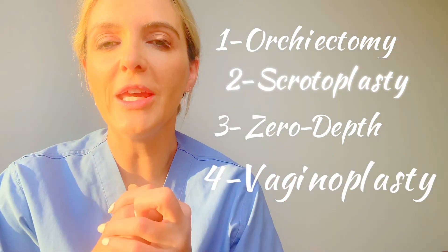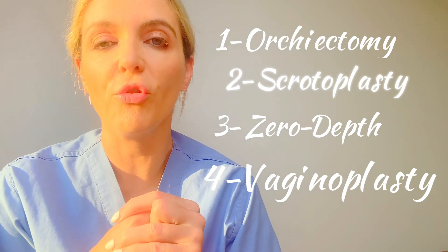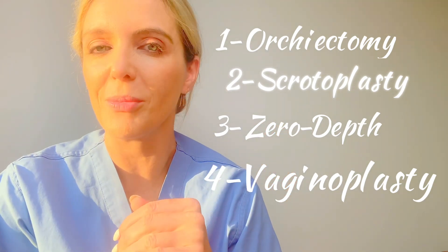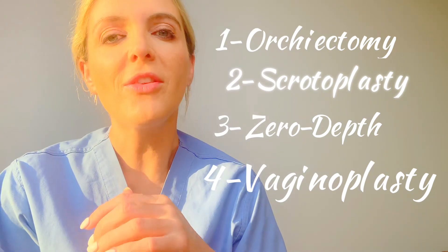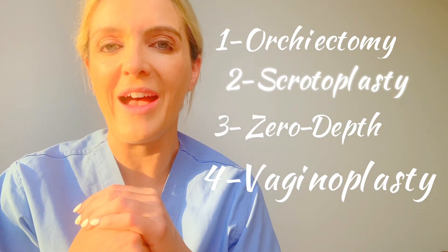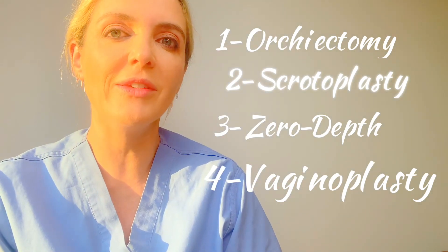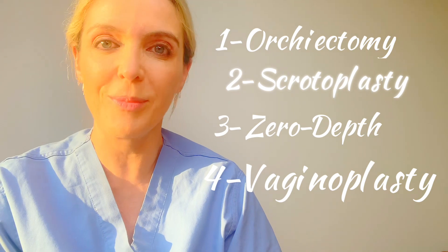About 75 to 80% of patients who undergo bottom surgery will undergo vaginoplasty in the United States. The most common way to do that is the penile inversion vaginoplasty. So there you have it — the four options — and I hope this explains things.